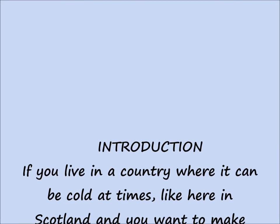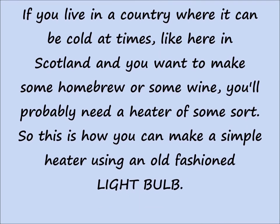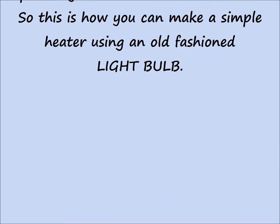If you live in a country where it can be cold at times, like here in Scotland, and you want to make some homebrew or some wine, you'll probably need a heater of some sort. So this is how you can make a simple heater using an old fashioned light bulb.